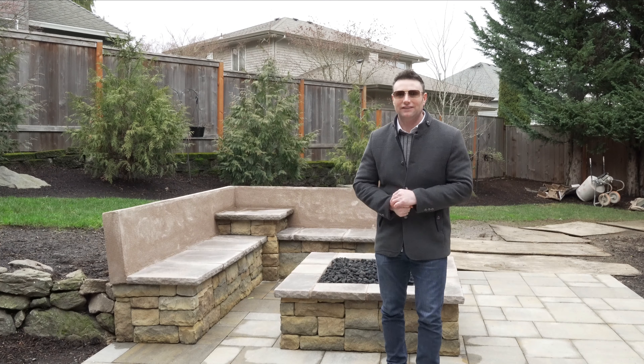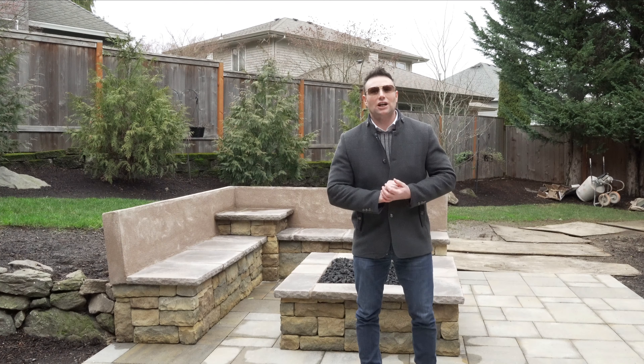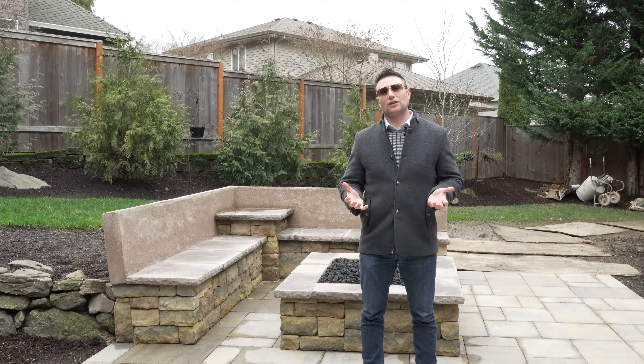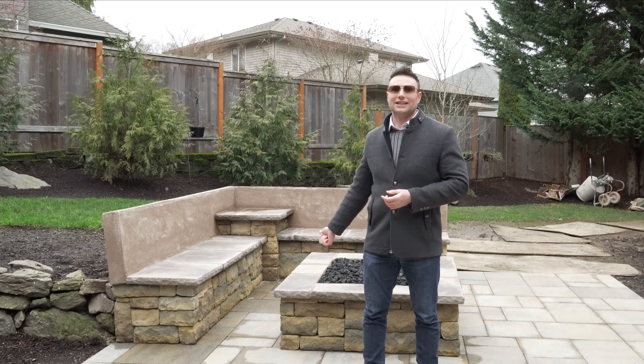Hey guys, it's Micah, outdoor living guy, coming to you from a beautiful job site today. I wanted to show you something that's really cool and I think you should strongly think about when you're getting your outdoor space, and that is a seat wall.